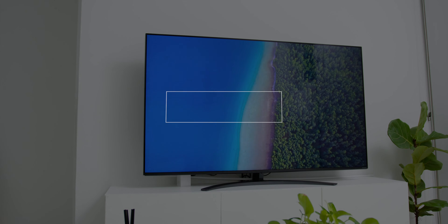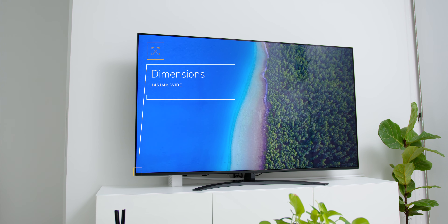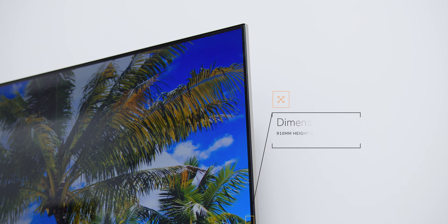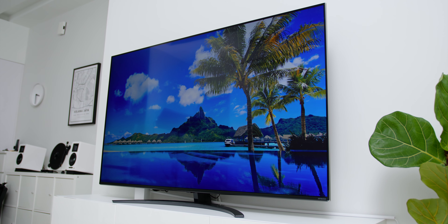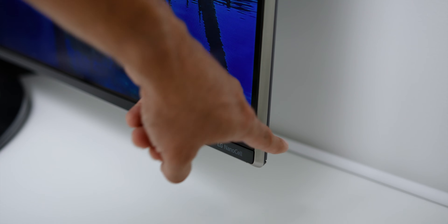Now looking at the TV's dimensions with the TV stands, it measures at 1,451mm wide, 910mm height and 324mm of depth. Grab your measuring tape and start measuring your TV console — if it fits, that's good. Or you could get a wall mount separately, which will reduce the height to about 840mm and drastically reduce the depth to only 64mm.